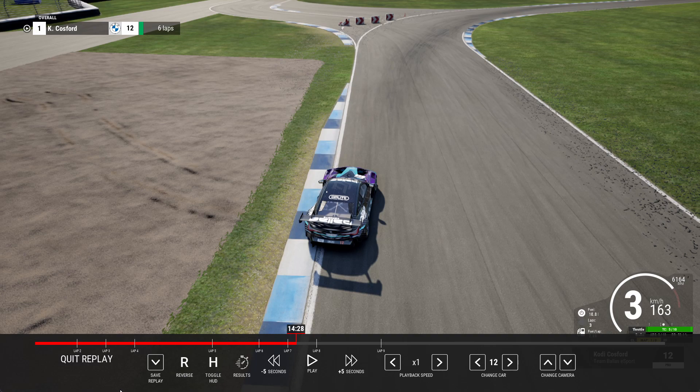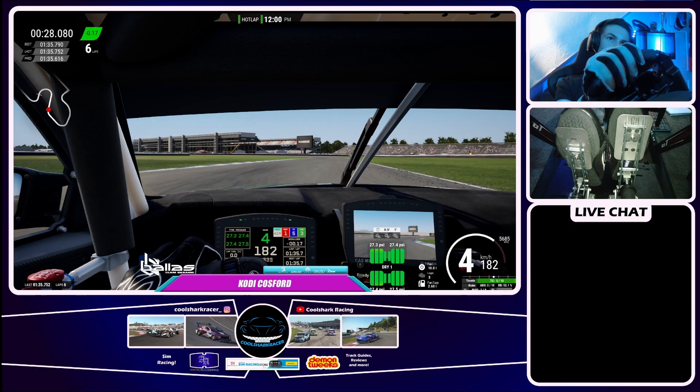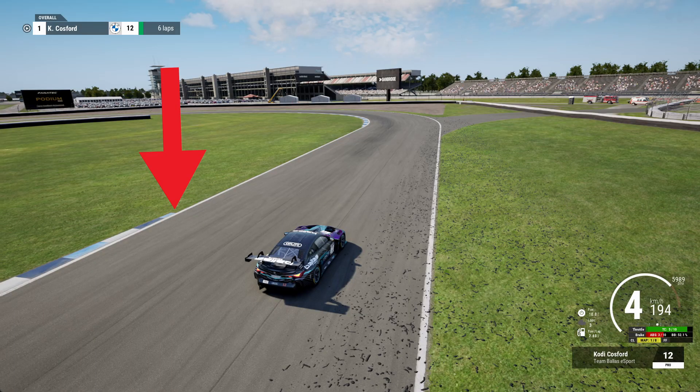Turn in for this right-hander just before the curb ends. Be nice and smooth and you don't really need to use much of the curb. Get a late apex because you want to be on the right hand side of the track coming into the next left-hander.